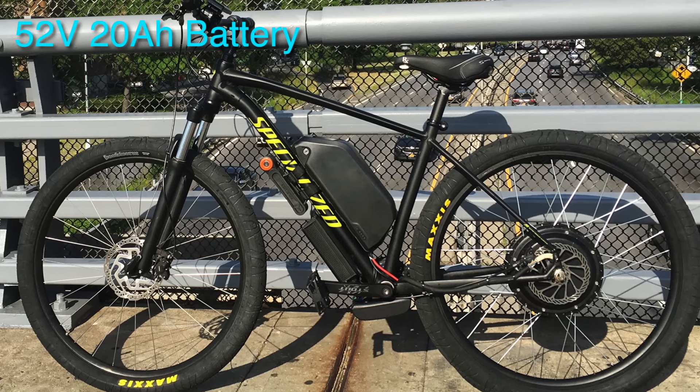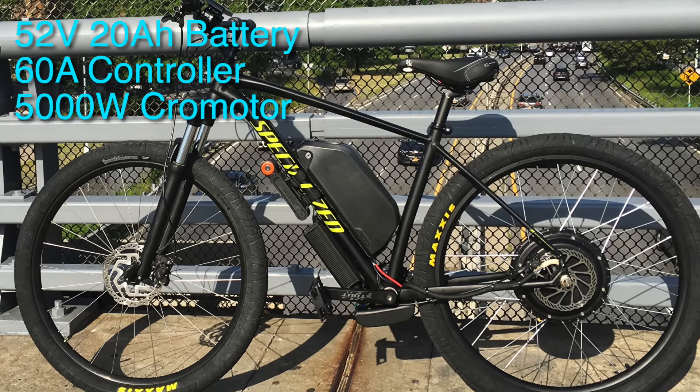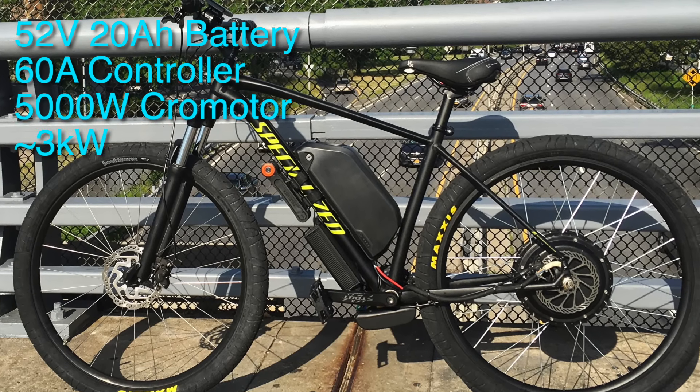Later I upgraded the bike to a 20 amp power battery, a 60 amp controller, a 5000 watt chrome motor, and at that point it put out 3 kilowatts.